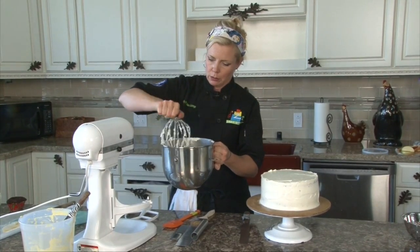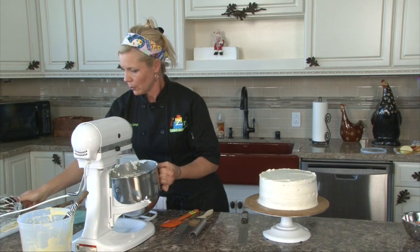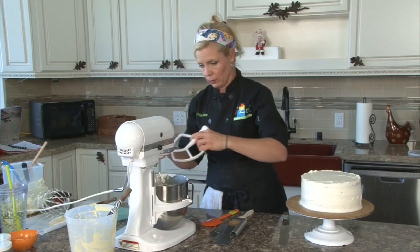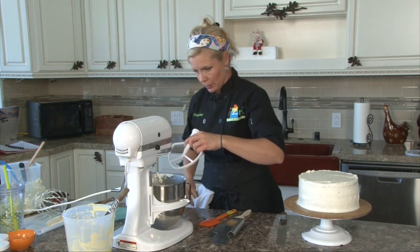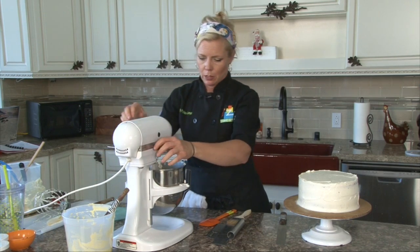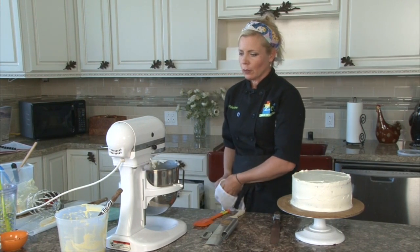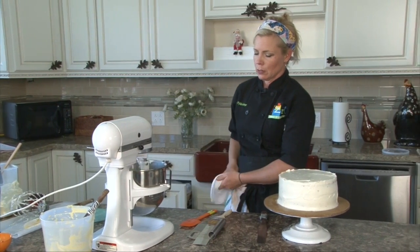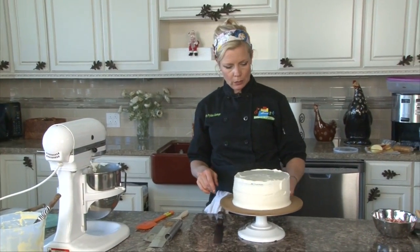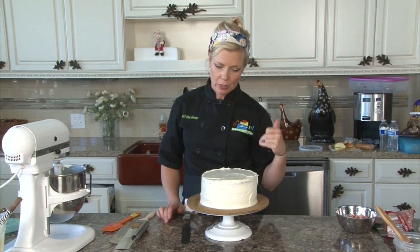I have my whisk whipping up my buttercream previously, and now I'm going to swap to the paddle because I want the air bubbles out. I'm going to put it on stir — just on one — for a few minutes and let it mellow out all those air bubbles, because you can see a bunch of air bubbles in here. It's fine for piping cupcakes, but it's not so great for doing a perfect coating on your cake.